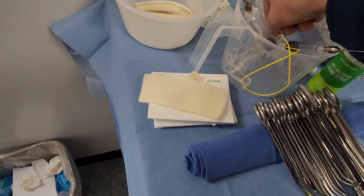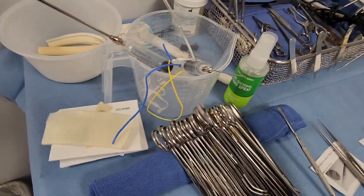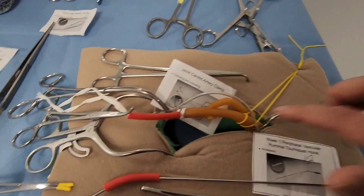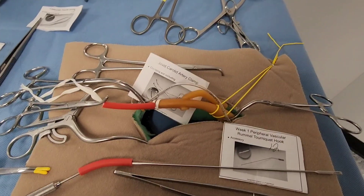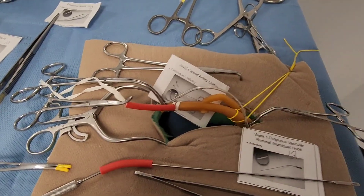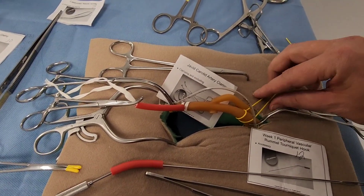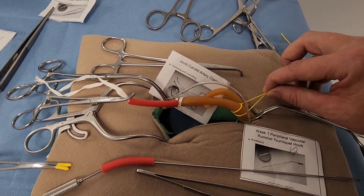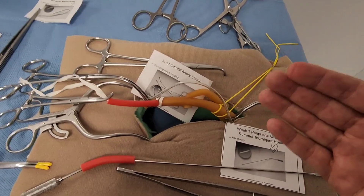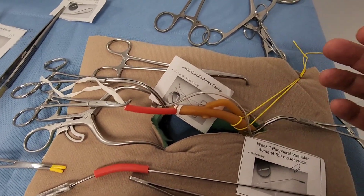Vessel loops come in different sizes and colors — yellow, blue, many options. Here's a crude example of a carotid: in a carotid endarterectomy, we have to isolate the internal, external, and common carotid. The vessel loop is wrapped around the vessel — it's a retracting device that retracts the carotid, stops blood flow, or lets it go, controlling that blood flow.